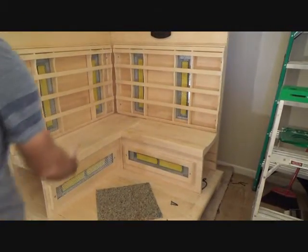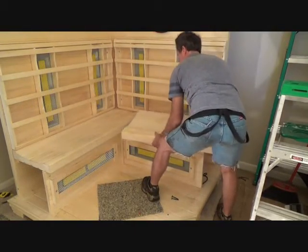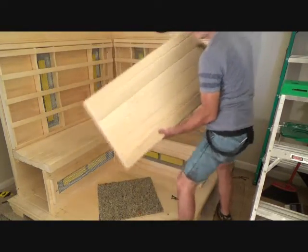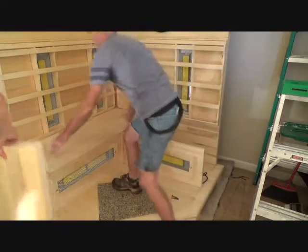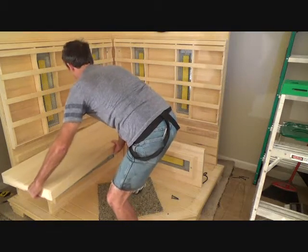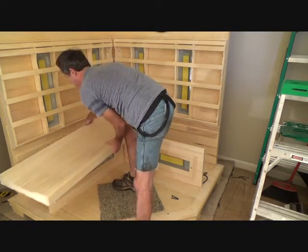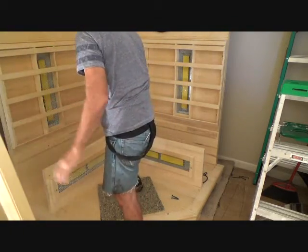I think these seats just kind of swivel like that. Okay, here you go, here's one — just lean it up against there. So far so good. There's the next one. We're just gonna have to remember how this all goes back together.